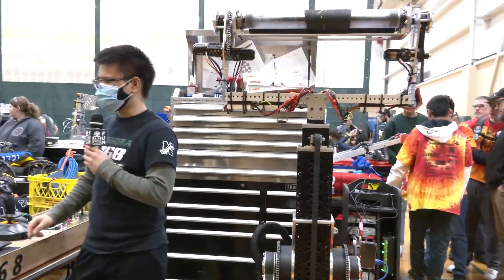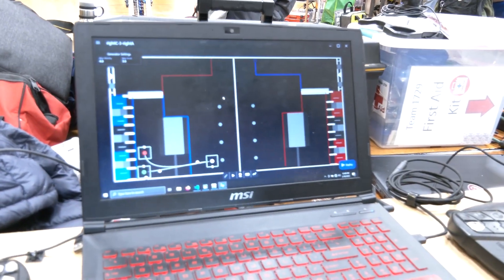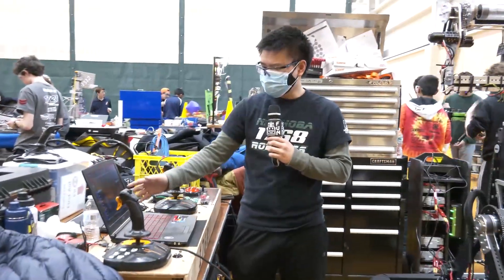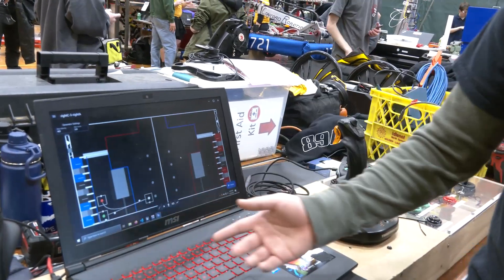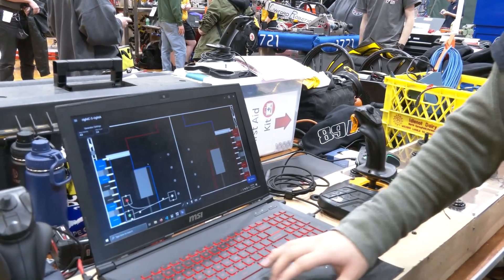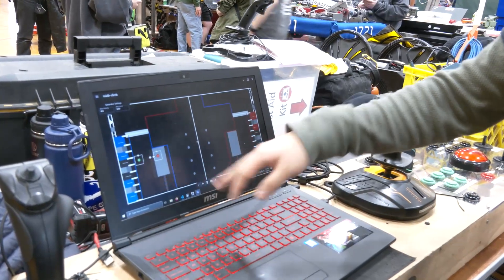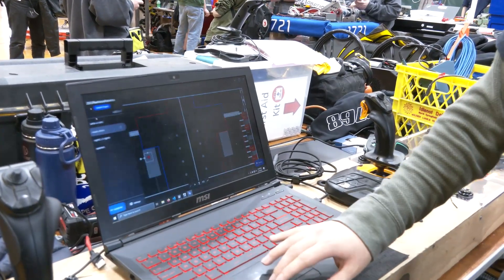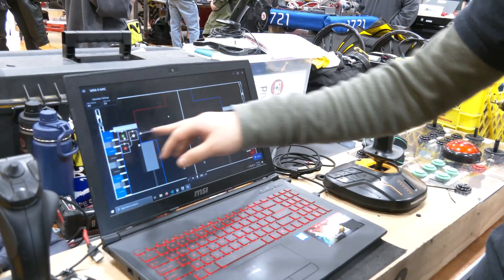Last year we had a tank drive and used Pathweaver, but this year after switching to swerve, we found Pathweaver wasn't working too well for us, so we switched to Path Planner. In general, we have three main starting places — left, middle, and right. Here we have our right starting point, where we start, score one cone, go grab a second cone, and come back to score again. We found Path Planner has worked really well for us, though today unfortunately it wasn't working. For our middle, we don't have anything too complicated yet — just score the cone and then try to balance on the charging station. We have a similar routine starting on the left side, as you can see — they're all pretty similar, grabbing one and going back.